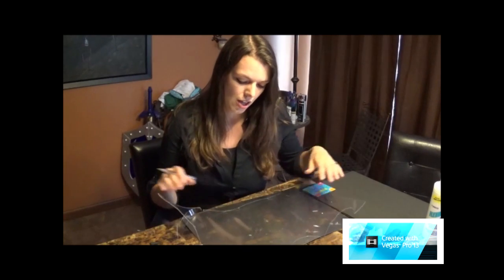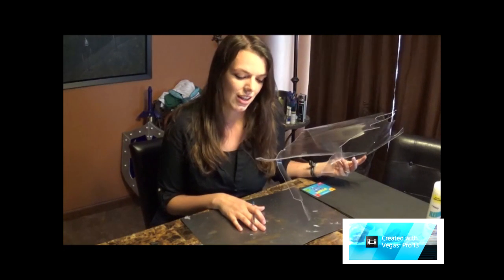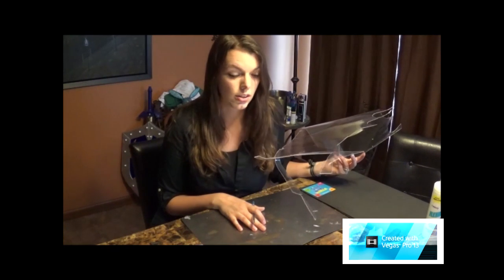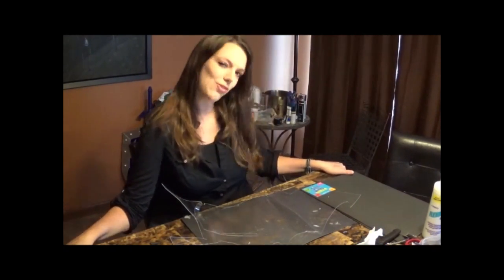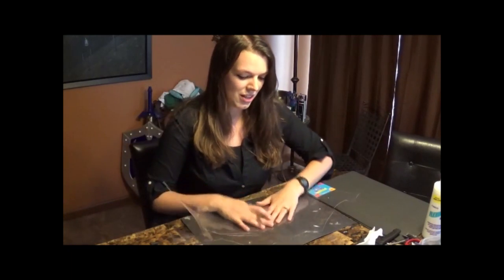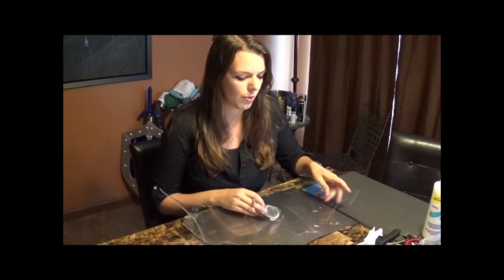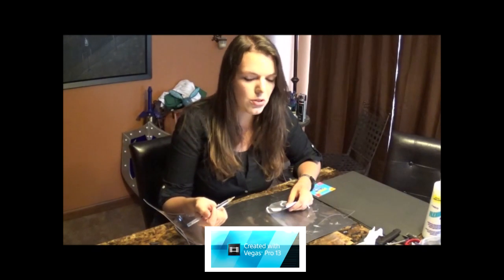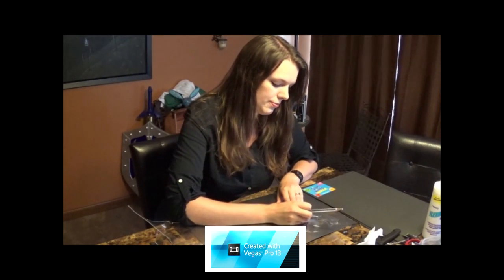I'm going to cut out my pieces. You'll notice I'm actually working on a piece of sheet metal — I bought it at Lowe's. It's a great surface to work off of when you're heating, cutting, or gluing anything so it doesn't stick to the table. I kind of took over my kitchen — it's fine. For the cutting, I have my stencil all cut out and I'm going to cut out probably at least an extra inch all the way around. I'm going to mark it with a pen.